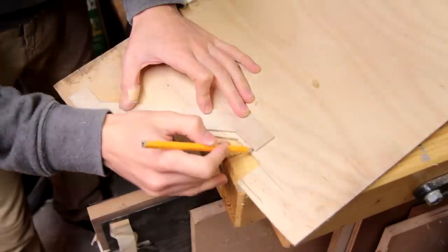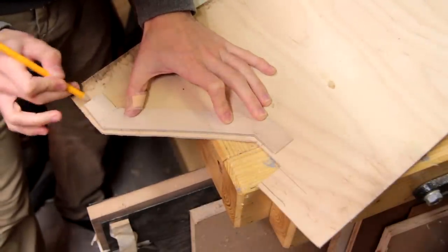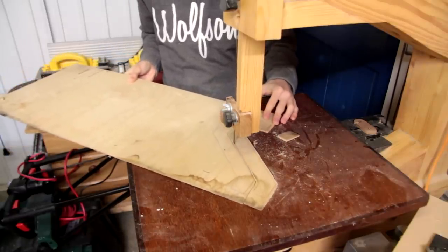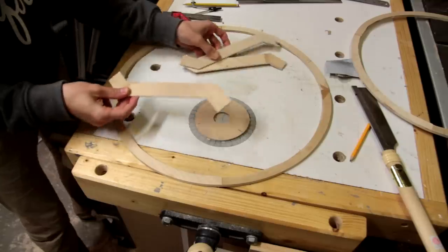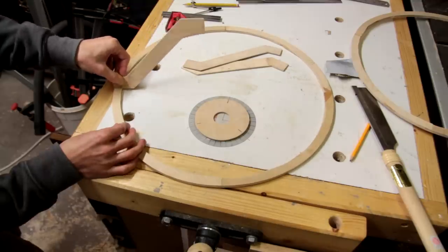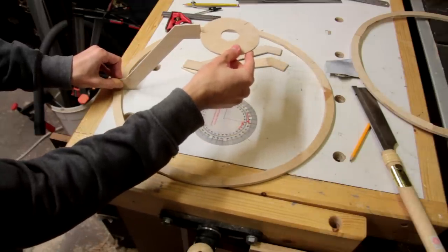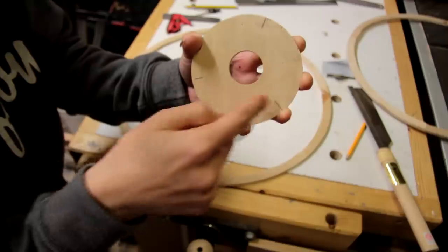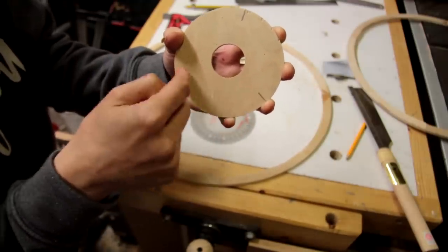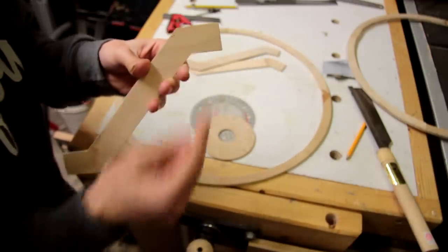I'll use the piece I just cut out to mark up two more. So I've just cut out these three pieces, and what they're going to allow me to do is sit in here like that. Then I'll cut some interlocking joints to fit these parts together. I've already marked 120 degrees apart on the center piece, so I'm just going to cut a couple of little notches in here and do some matching notches on these parts.